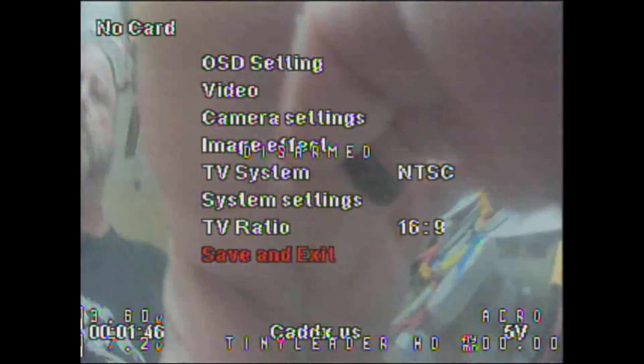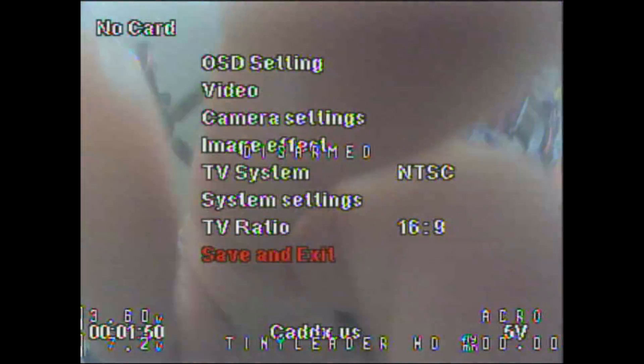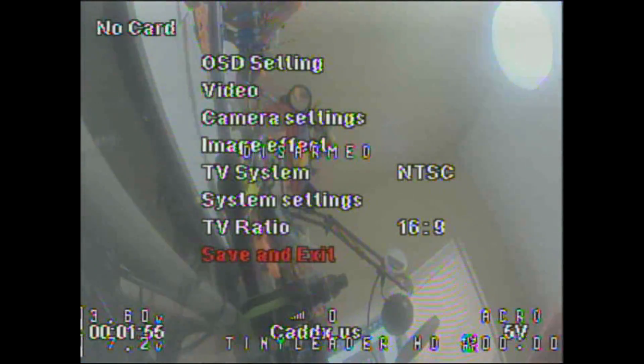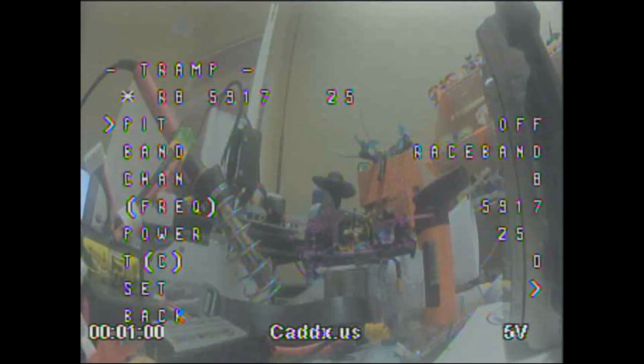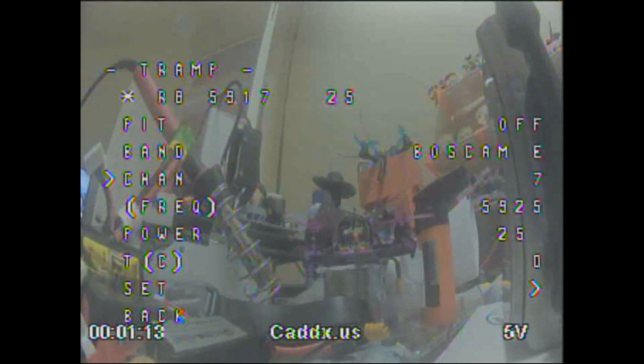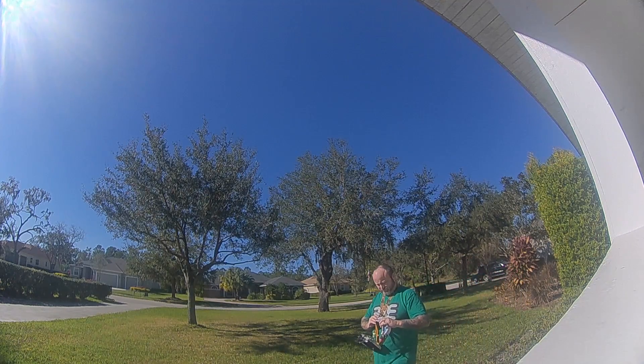To change the VTX to a higher milliwatt setting, take your throttle stick, move it to center, pull it left, then push your right stick up. That should take you into smart audio, and you use left, right, up, down to navigate. Go into the VTX section, change your band if you want — it comes on race band; I use E1 as my setting here. Change the power output to 400. Remember that higher power will eat more battery, so make your decision based on your needs. Then save and reboot.